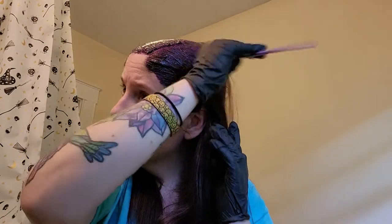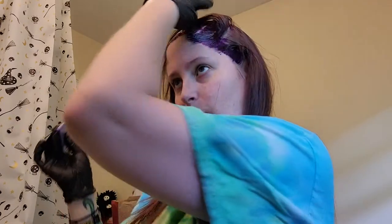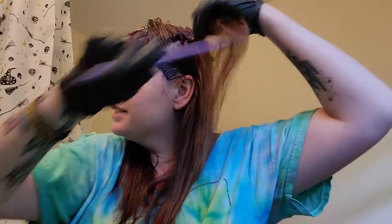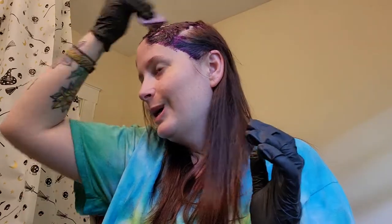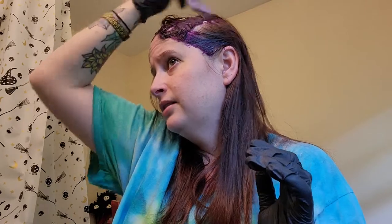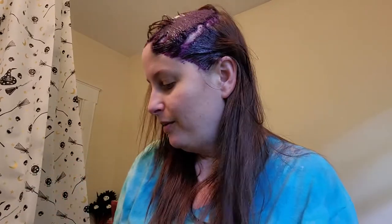I go through and do all of the roots first to make sure those are very well coated, and then after that I go back and do the mids and ends. I want to make sure that root area is well covered for a nice even application. Can you guys hear the birds? I still have the window open from doing the dye remover — it still kind of smells in here and I wanted to air it out.